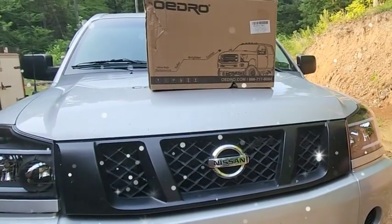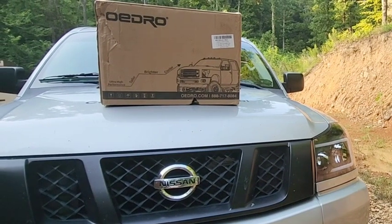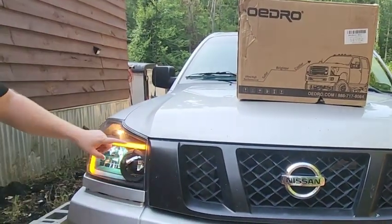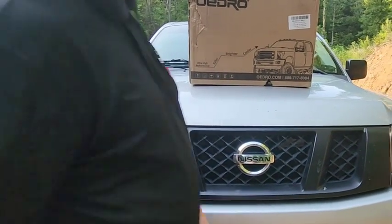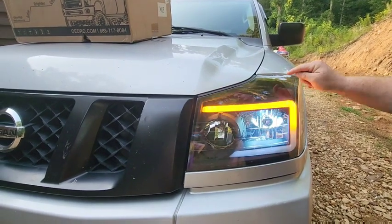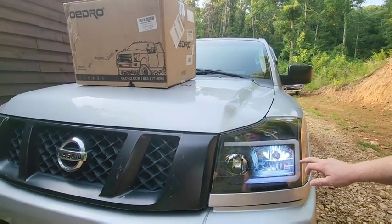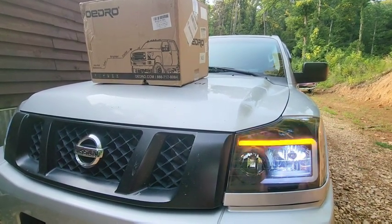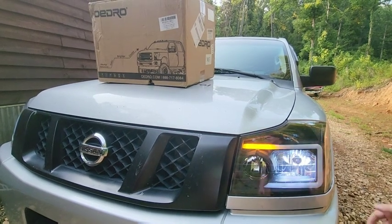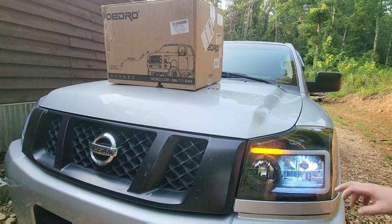After getting the Oedro headlights installed on the 2012 Nissan Titan, everything has been working great. I didn't want to finish the review until I drove it at night — headlights work excellent. I found out something cool: my actual turn signal bulb is out, so it blinks really fast, but the headlight's LED strip still blinks as a turn signal. It lets me know in the truck that the bulb is out while still signaling — a neat added feature.